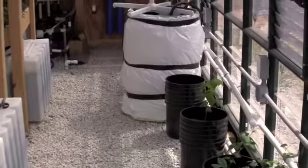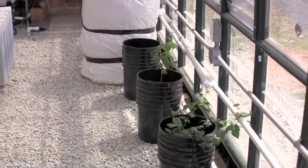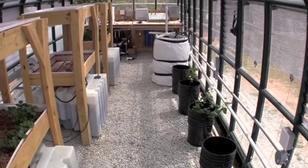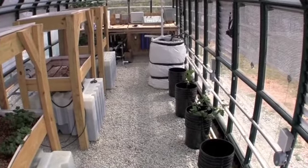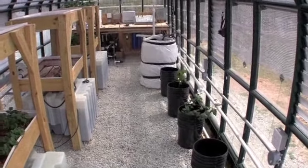We've removed two of the grow systems and we're down to one monster ebb and flow system here and the blackberries. Although we had one problem with a system controller that shut off our water for a few days before we recognized it, we're now down to two blackberry plants but they seem to be dealing with the heat stress quite well.